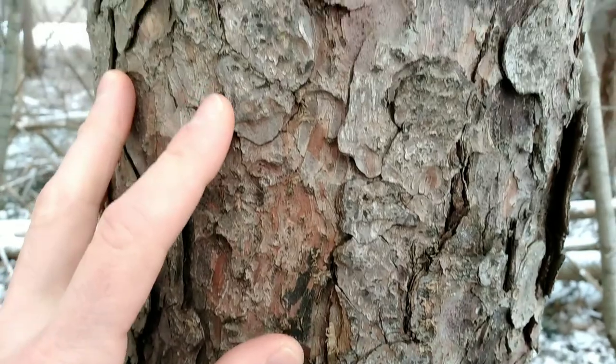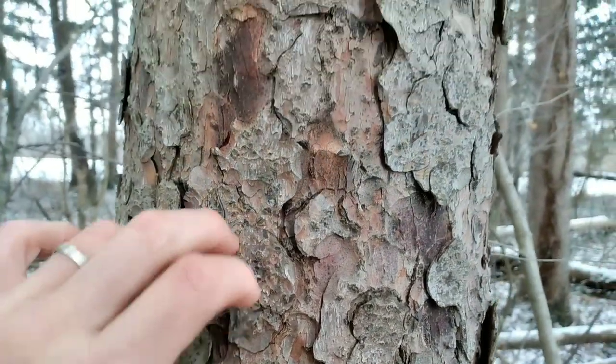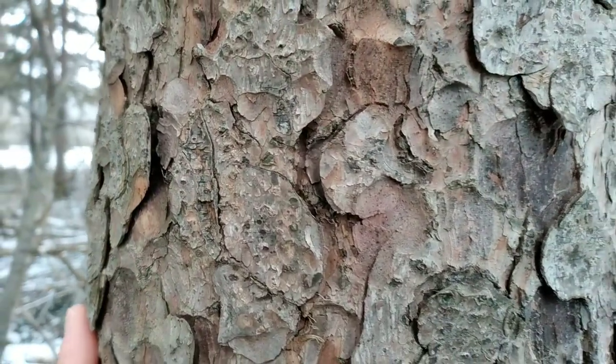I don't find the bark particularly useful for identification, but you will notice these different shades of brown to red and these circular flakes that'll help you rule out other tree species.